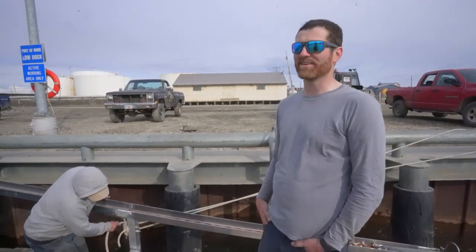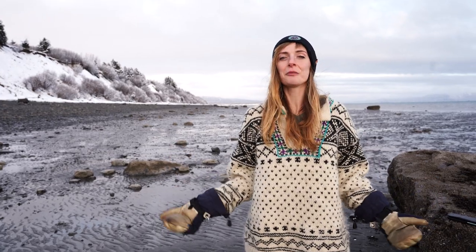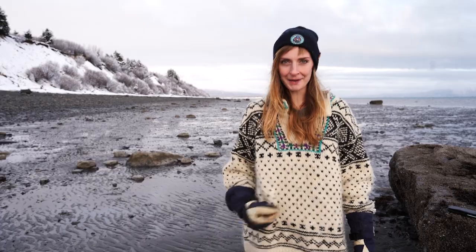Now we can finally do what we came here to do — get wet. We've spent all of pre-season working on this anchor project and now it's time to test the theory. It's time to get wet.